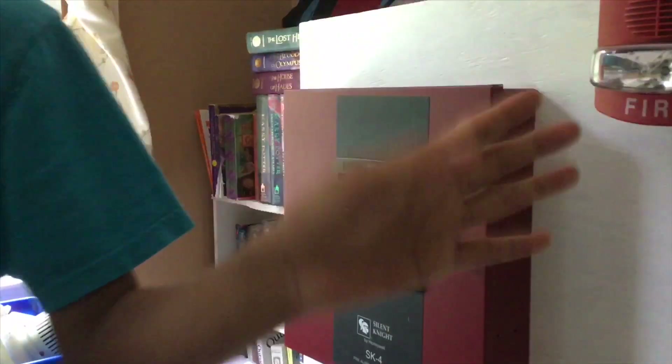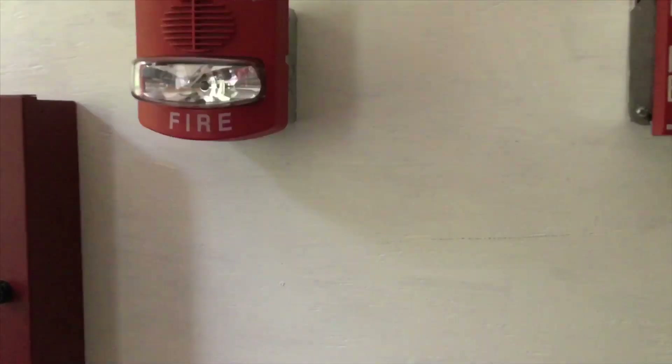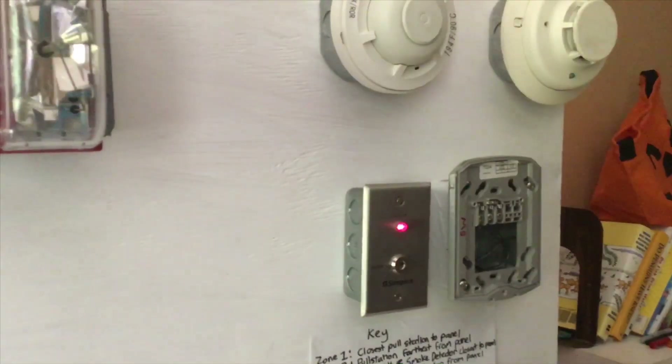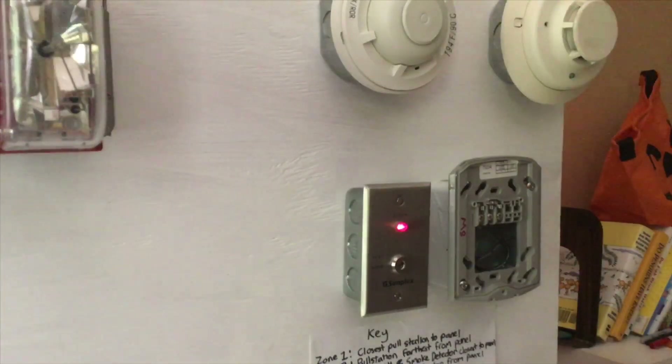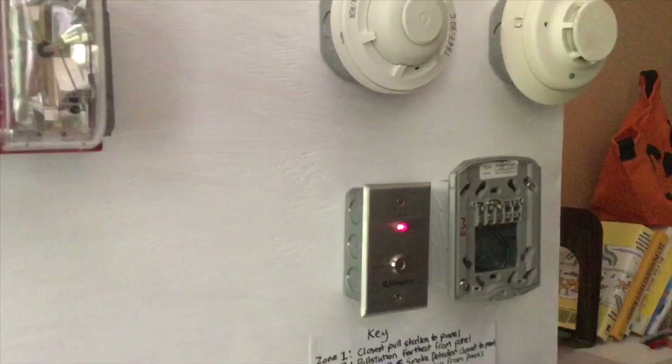The TrueAlert is an extremely loud horn strobe — I can't stand to listen to it for more than five seconds. I want to ask you guys in the comments: do you think the Spectra Alert Advanced is louder, or is the Simplex TrueAlert louder? Well, the TrueAlert is louder — trust me, I have both.